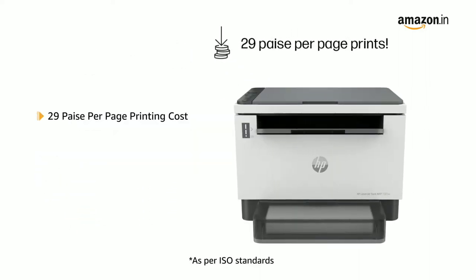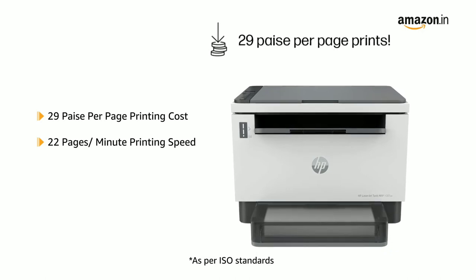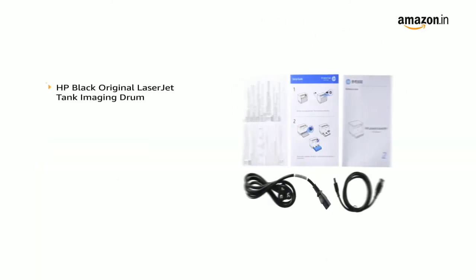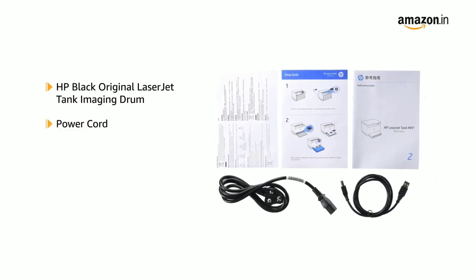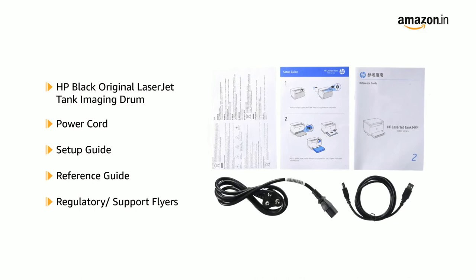It comes with print speeds of up to 22 pages per minute and 15-second mess-free reload. The box contains the HP Black Original LaserJet Tank Imaging Drum, Power Cord, Setup Guide, Reference Guide, and Regulatory Support Flyers.